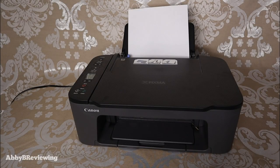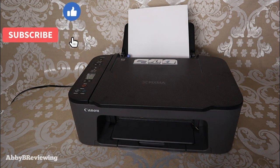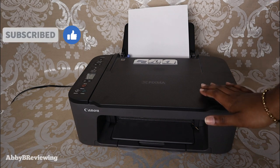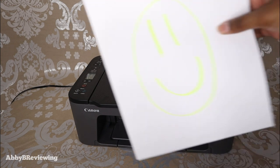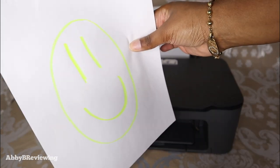The first thing I'm going to show you is how to print a scanned document — you can take any document or photo you want to make a reproduction of and print it directly from your printer without connecting it to your phone or PC. What I'm going to be printing today is this — I just drew a little happy face.